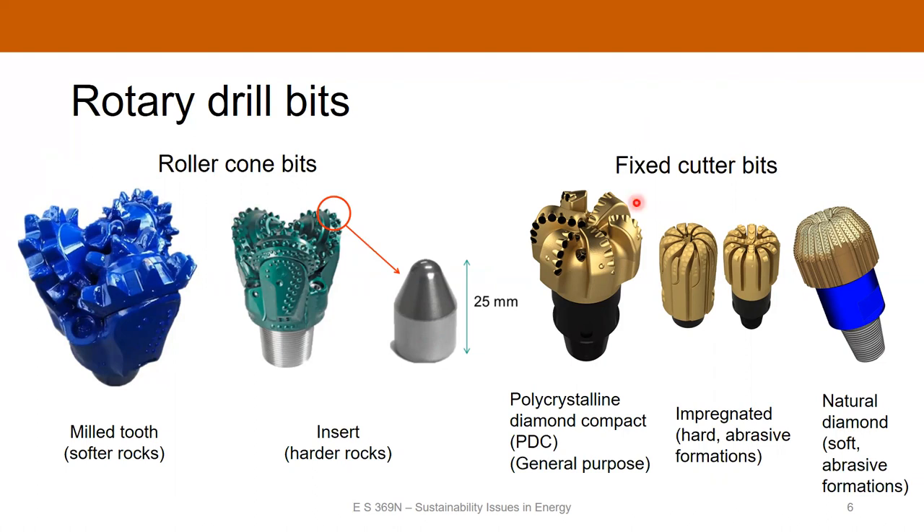If you're dealing with really hard or abrasive formations, you'll use a fixed cutter bit. These generally have little diamonds on them that do the cutting. This is a polycrystalline diamond compact bit, or PDC bit, which is very widely used in oil and gas drilling. As the bit rotates, these cutters scrape off the rock rather than impacting it. There are also diamond-impregnated bits with similar scraping action, and natural diamond bits, which are good for soft abrasive formations with a lot of silt or volcanic glass.